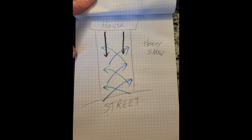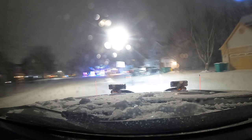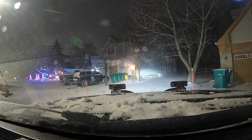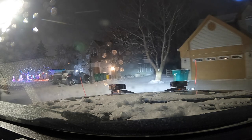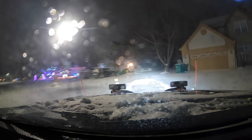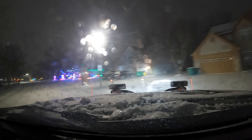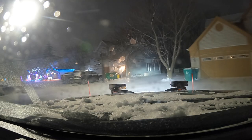One thing you'll notice is that I always plow the apron of the driveway first. The apron is where the bottom half of the driveway meets the public road. I do this because I'll get better traction — there's usually lots of wet, heavy, nasty stuff down here left over from the city plows. You'll need to decide where you're going to push that snow.